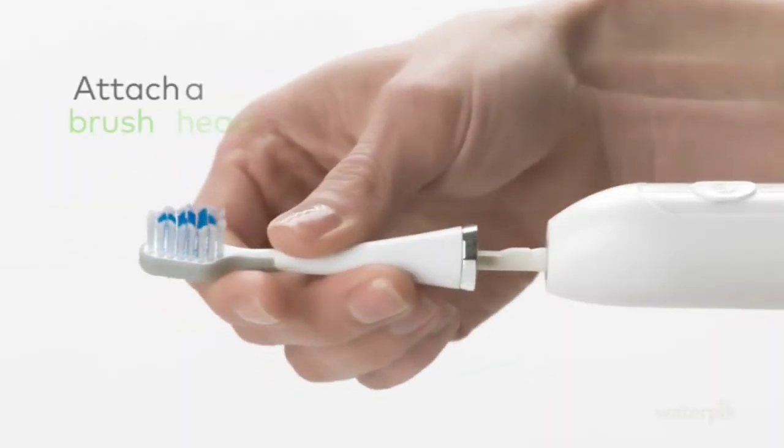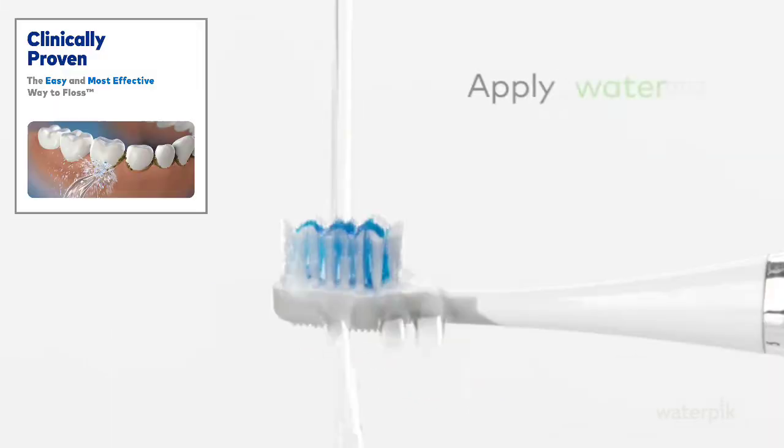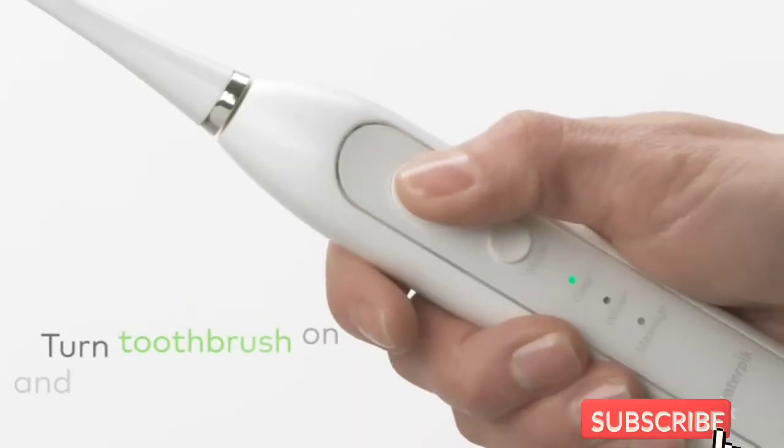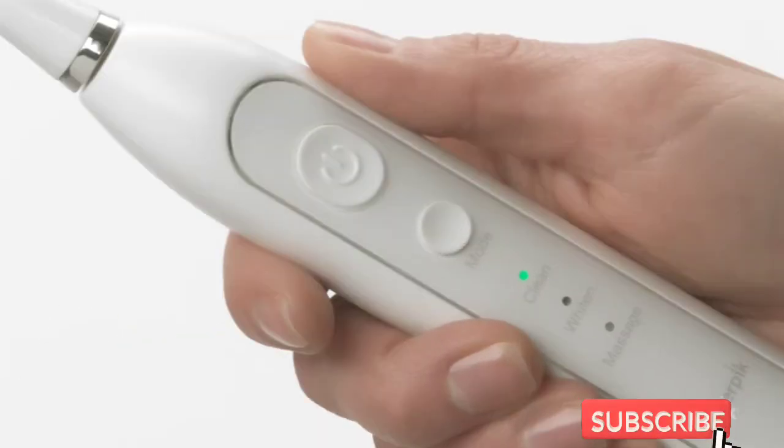Apply water and toothpaste and place it in your mouth. To start brushing, turn the toothbrush on and select a mode. The Complete Care 9.0 toothbrush has three modes: Clean, Whiten, and Massage.